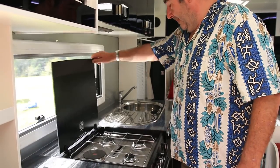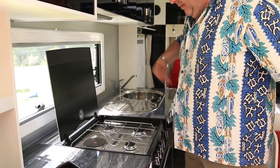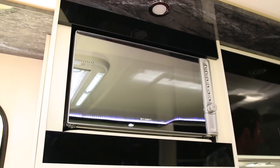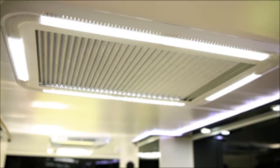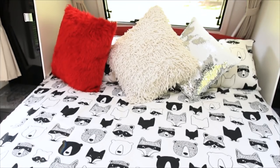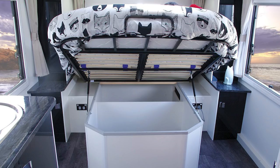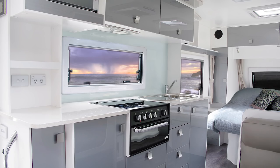There's a four-burner cooktop — one, two, three, four. Oh, that's hot! And a microwave too. And if you don't like the colours inside this van, it doesn't matter — Juergens has heaps of options to work with.